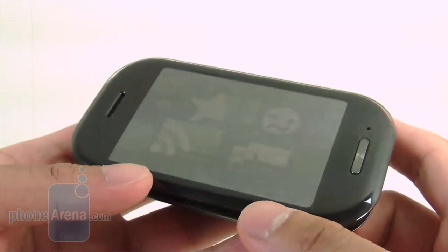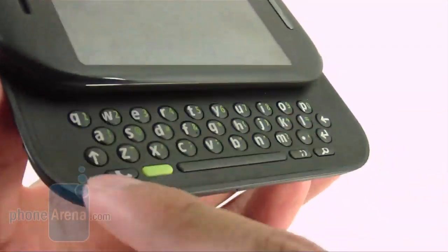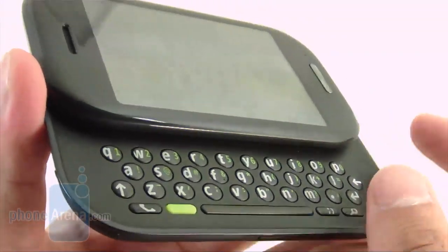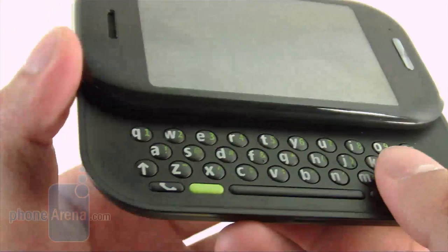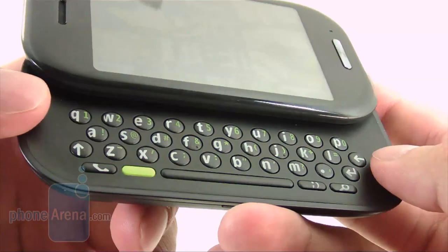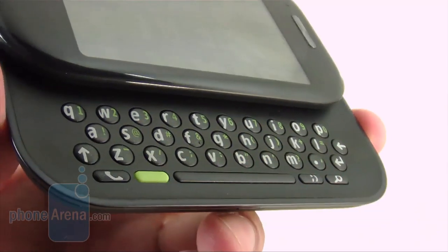Just like the Kin 1, the Kin 2 offers a good sliding mechanism. It reveals a three-row QWERTY keyboard which is surprisingly not as good as the Kin 1's, even though it's more spacious. The keys don't take advantage of all the real estate, are circular, a bit stiff, and slightly raised. It also suffers from the same single green button issue and spacebar problem as the Kin 1.